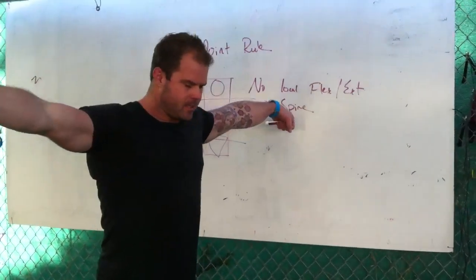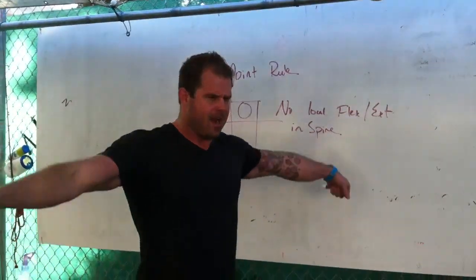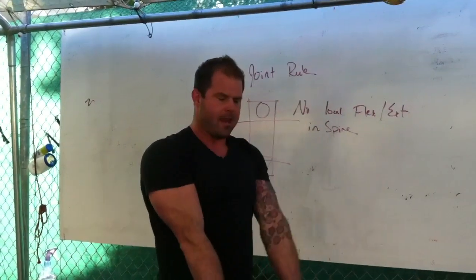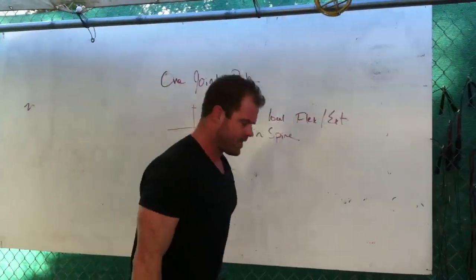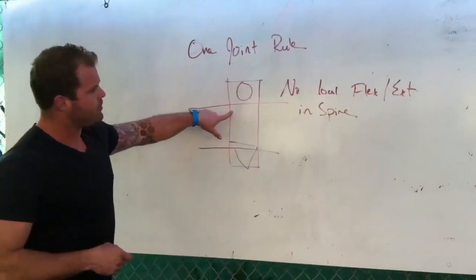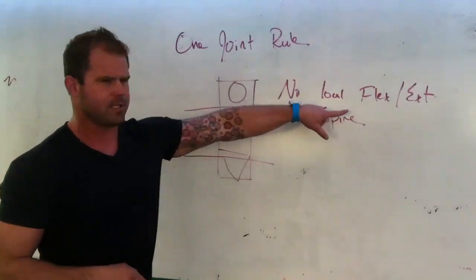Imagine the bench gymnastics rings — all I have to do is get really stiff and then be strong enough to move my shoulders around. You get basically the same analog with a deadlift. Any break is a loss in position, so when I see athletes moving I don't want to see any local flexion or extension.